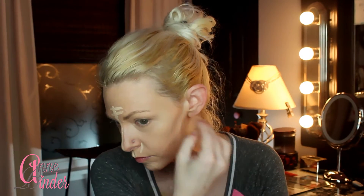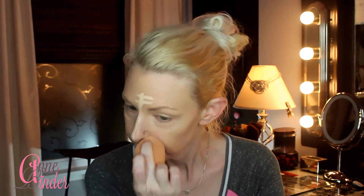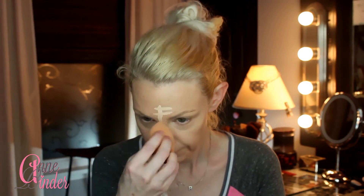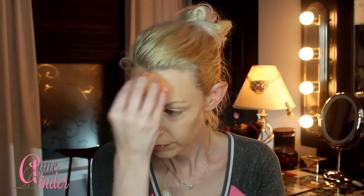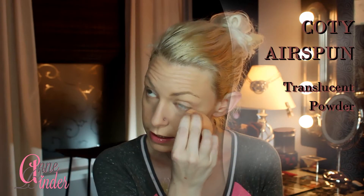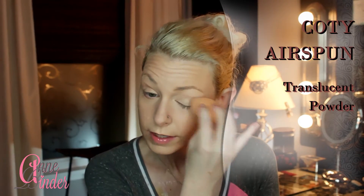Using that same concealer, I highlight the high points of my face: the center of my forehead, the bridge of my nose, my cupid's bow, chin, next to my nose, and under the contours of my cheeks. This process of using a concealer one to two shades lighter than your skin really brightens the center region of your face — it makes you look well-rested and adds dimension, keeping your face from flattening out, especially with medium to full coverage foundation.